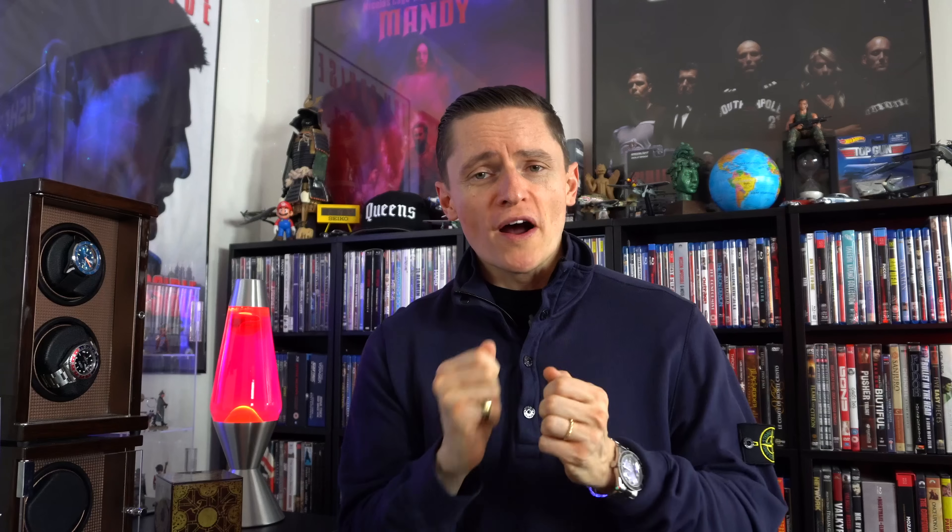If this watch is so good, why haven't I reviewed it? Well, I was going to, but sometimes brands only allow you a certain amount of time with a watch and I just ran out of time. However, I can say this: I do recommend it. I love Hamilton, I've owned many Hamiltons, and this particular one is excellent — it definitely gets high marks and inclusion on this list.